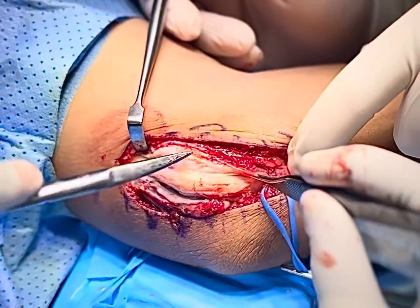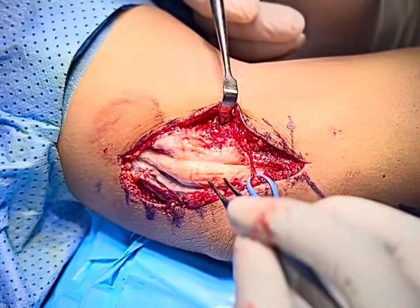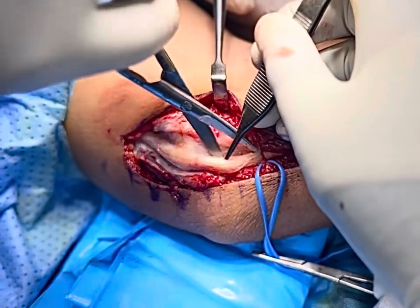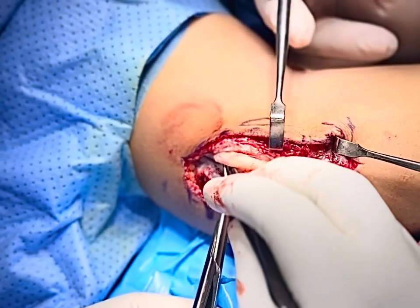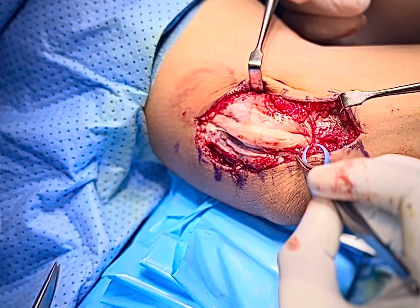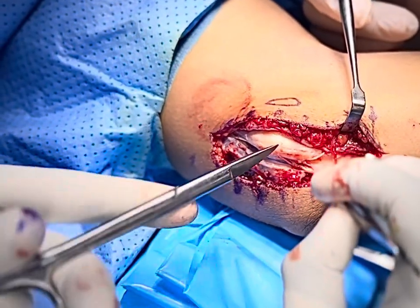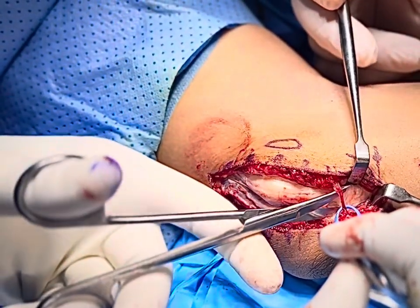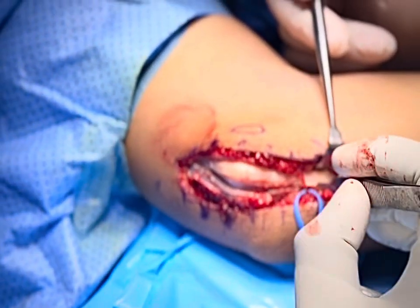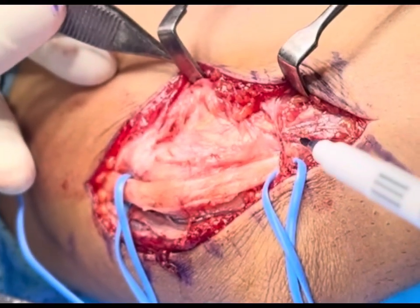From the distal side also you have to visualize, and we have to mobilize the ulnar nerve — just release it from all surrounding structures before doing anything. There is one branch here going to the extensor surface at this level, so that we have to take care of. Now we have explored the ulnar nerve completely.